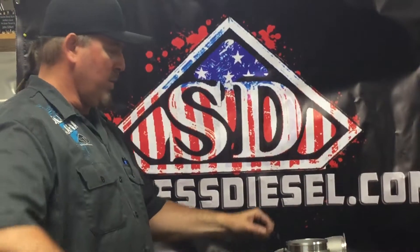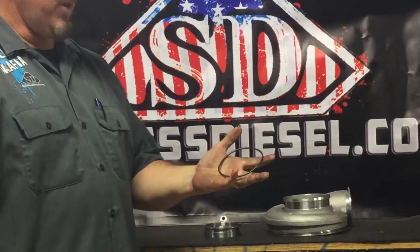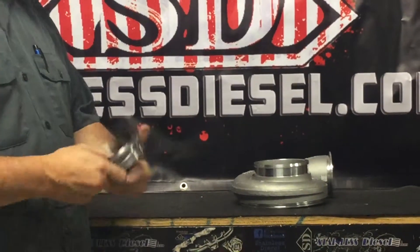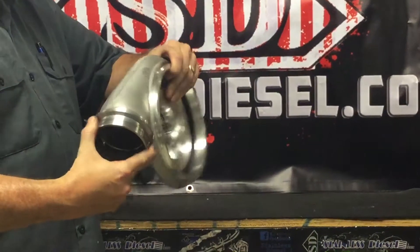Hi, this is Johnny at Stainless with another product video. This is our Flytime High Temp O-Ring, it's black. We use it with our S400 O-Ring flange — it basically fits any SXE, SX3 connection point here.